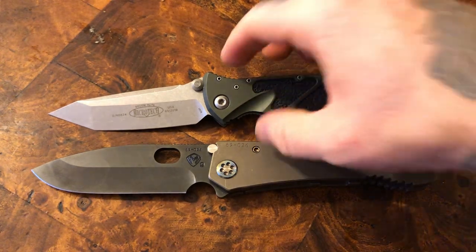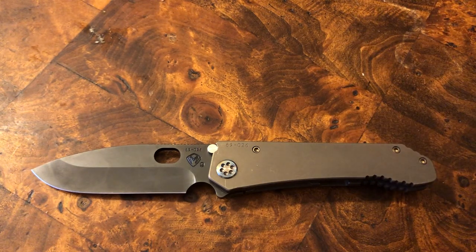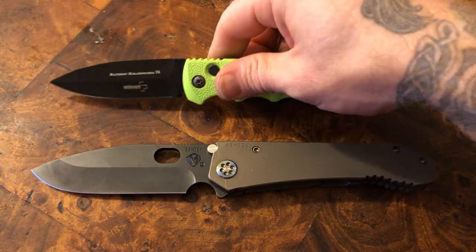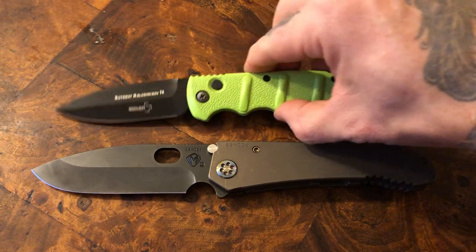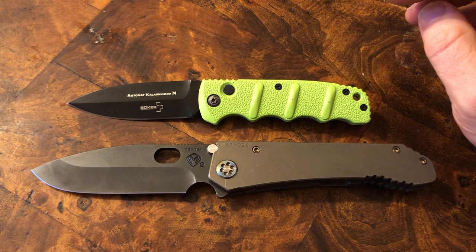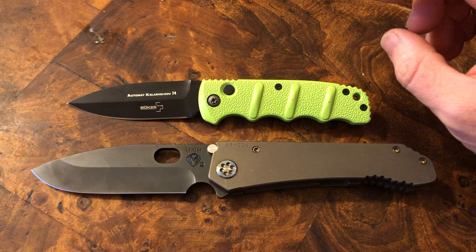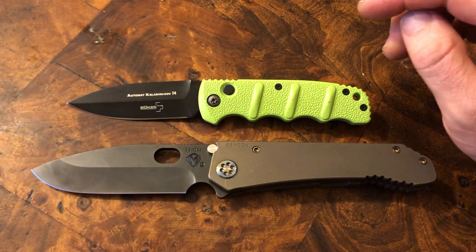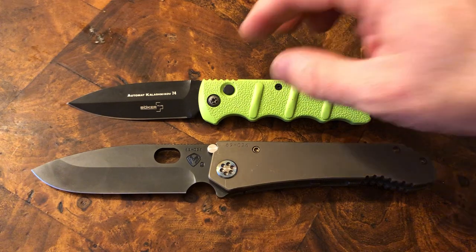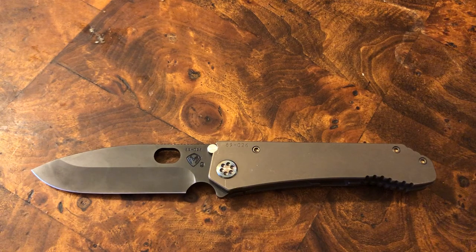The Socom Elite Tanto — this is my pocket today and will be reviewed very shortly, stay tuned for that one. And why not a little Kalashnikov — this is actually the last knife going up for the giveaway thing. Somebody was supposed to get a hold of it, they backed out. If you happen to be watching this video, let me know — no questions asked, it's yours.